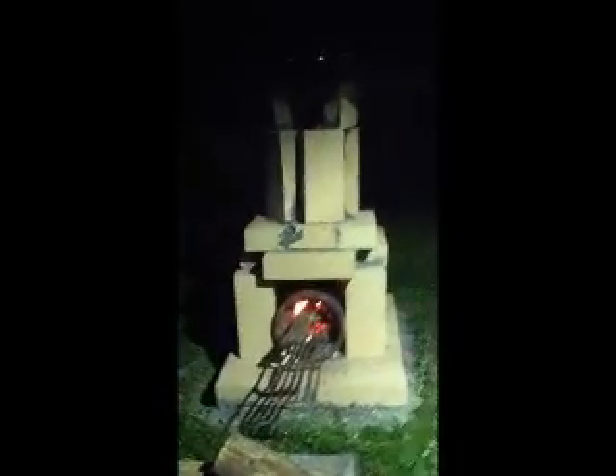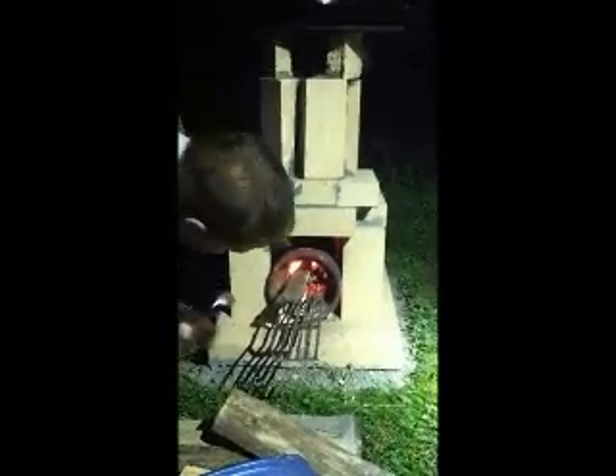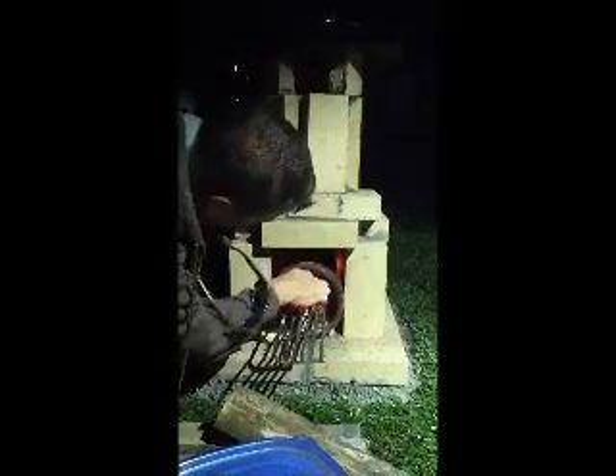You can see the fire down here. It's drawing pretty good. Adjust some up.